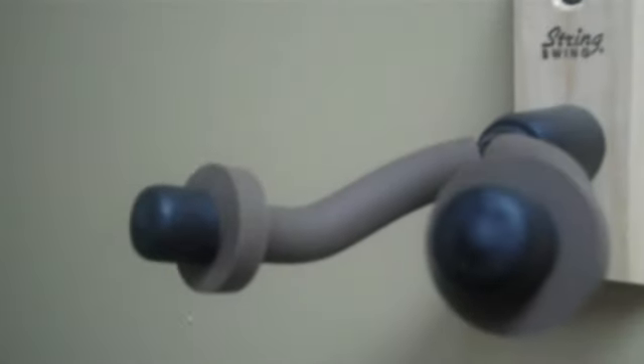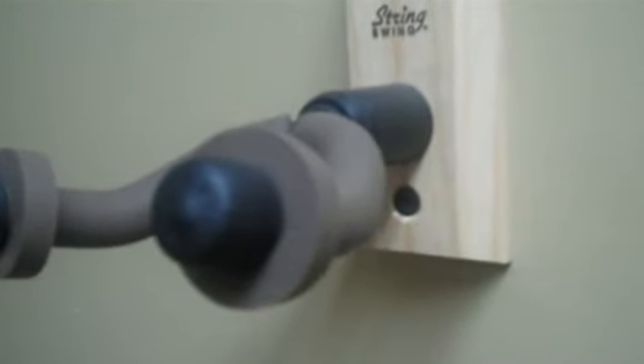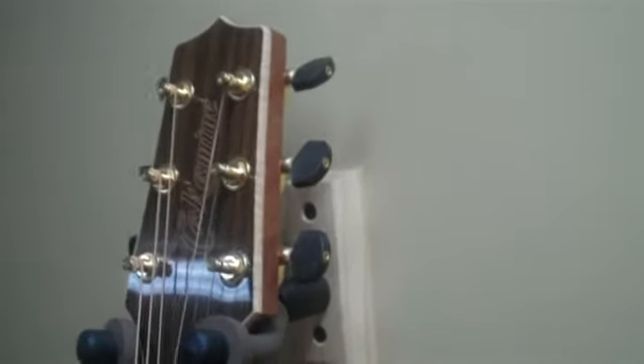These keepers on the end are very, very good. Those help keep the guitar in place and locked in. You can have those or not have those — put them on as you desire. Check that out. See how nice and secure that is?